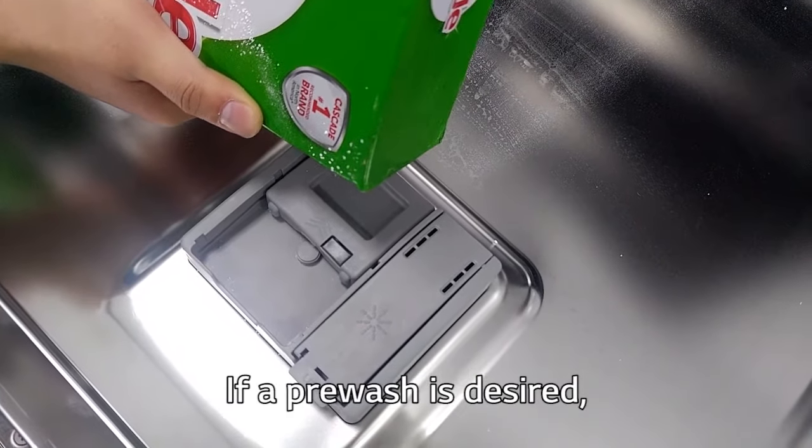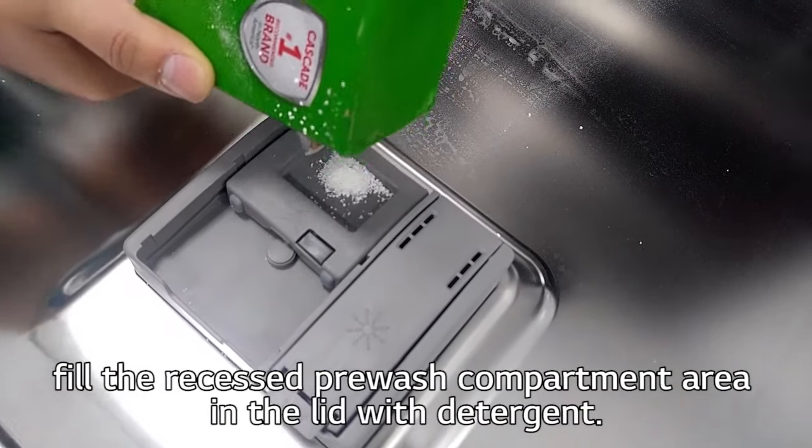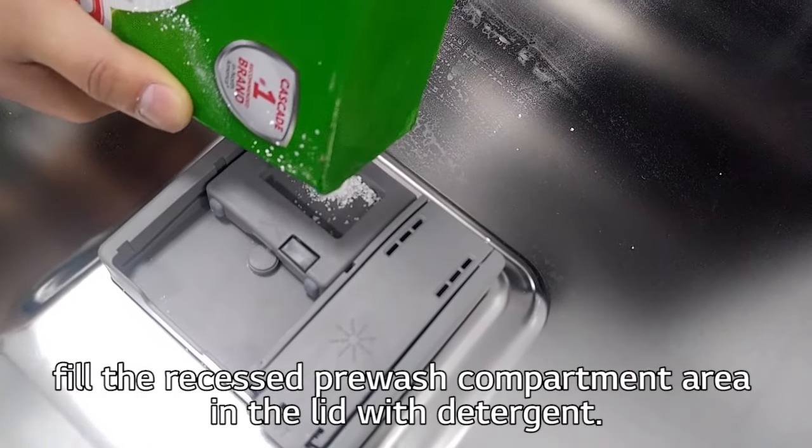If a pre-wash is desired, fill the recessed pre-wash compartment area and the lid with detergent.